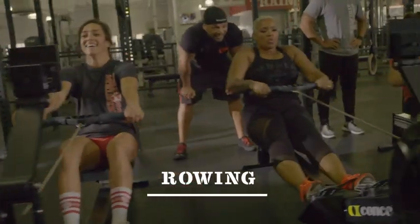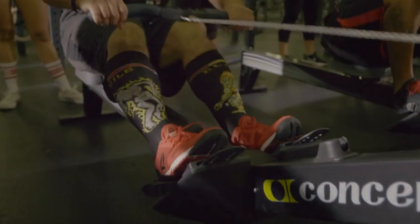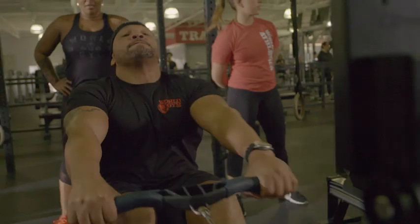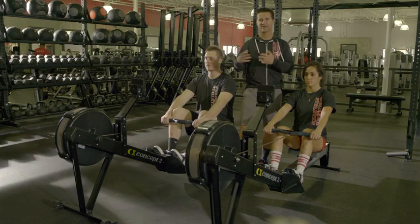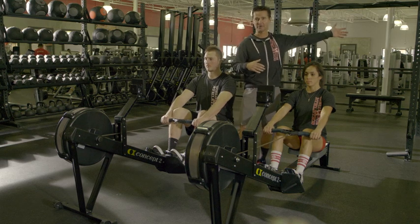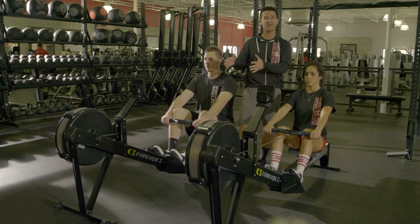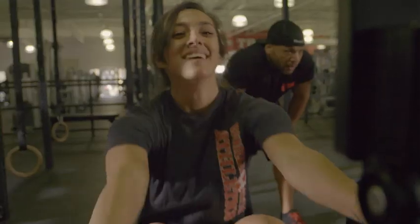Let's talk about rowing. The great thing about rowing is it's a full body exercise — we work our lower body and our upper body at the same time. And if your time is starved, rowing is perfect. Rowing is like a three-for-one, where every three minutes you spend on another piece of cardiovascular equipment, you can almost spend a minute on the rower and get the same benefit. So let's talk about how to row properly, safely, and effectively.